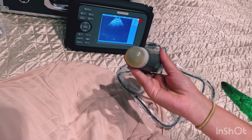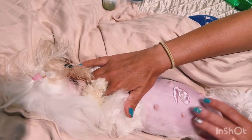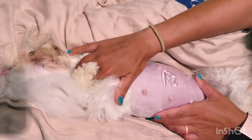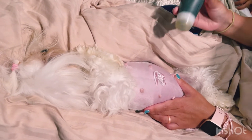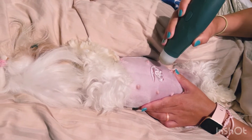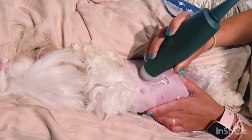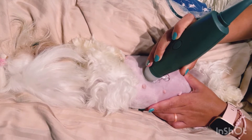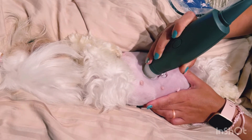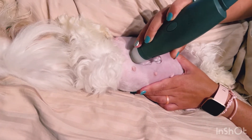Now we have a little screen on here and the machine is turned on. The best position for the female is probably between your legs — I have her sitting here so I can make a barrier on both sides so she doesn't move. I'm going to slide the probe around and start looking. What I'm looking for is a black circle, which is a gestational sac with the baby inside.